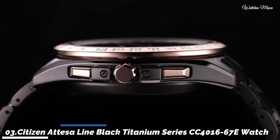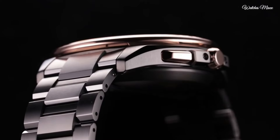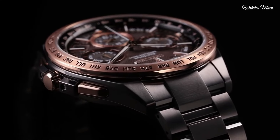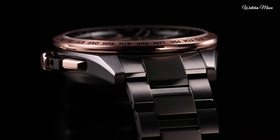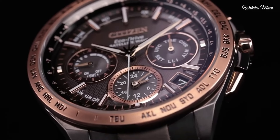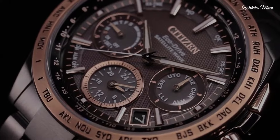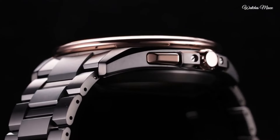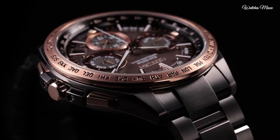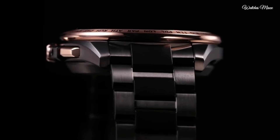Number 3: Citizen Attesa Black Titanium Series CC4016-67E men's watch. Japanese solar quartz movement with F950 caliber. Titanium hard coating case of round shape, dimensions 44.3mm in diameter and 15.4mm in thickness. Display type analog. Sapphire clarity coating glass. Titanium hard coating band, water resistance 100m. Features include GPS, anti-magnetic, glowing hands and markers, power reserve indicator, perpetual calendar, day, date, chronograph, world time, dual time, and alarm.